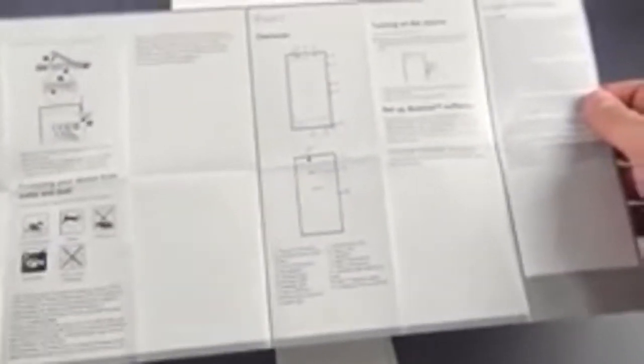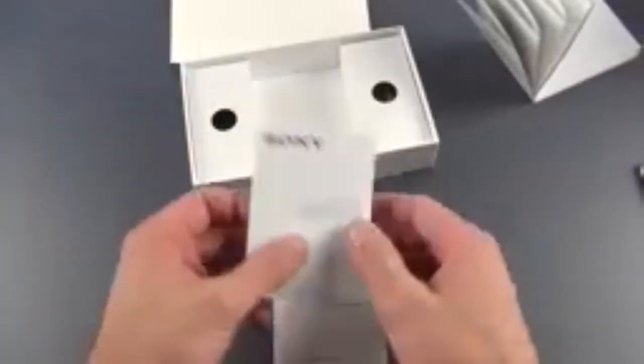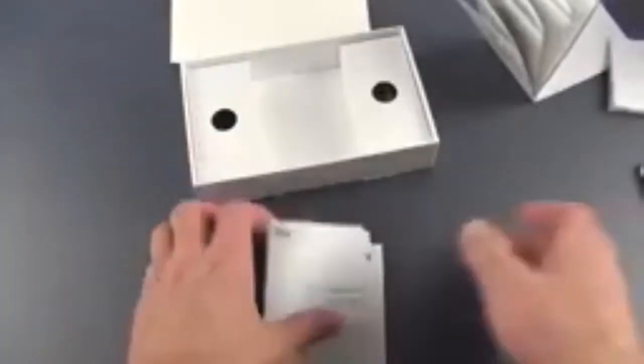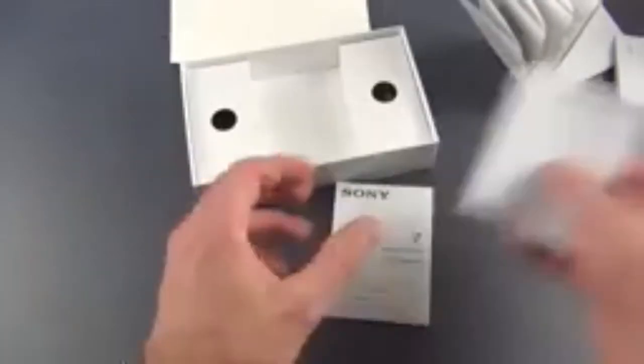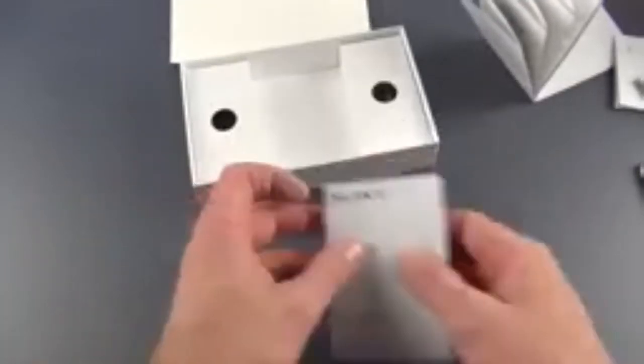So we have our startup guide, which shows us some of the ports and buttons as well as the flaps that house the microSD card slot and your SIM tray. This has a micro SIM, not a nano SIM. We'll explore all of that when we look at the device. There's also important information, safety guidelines, and SAR information.